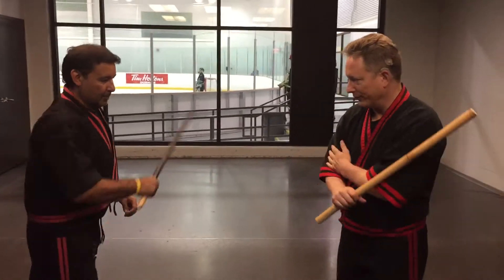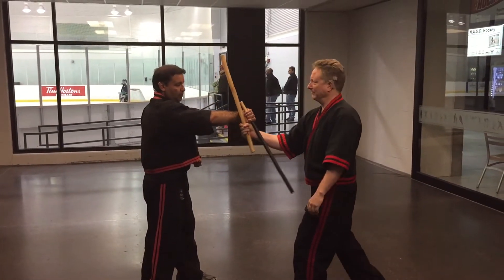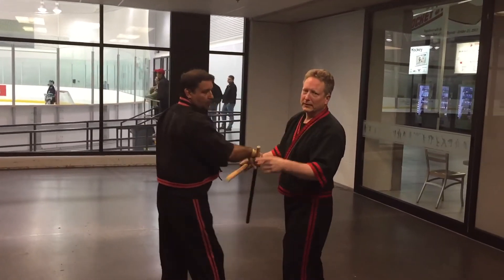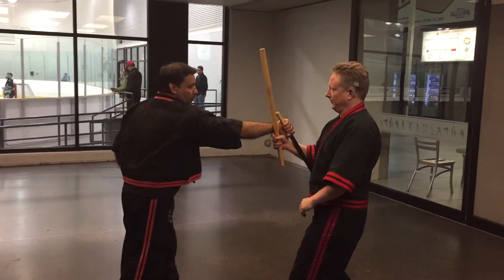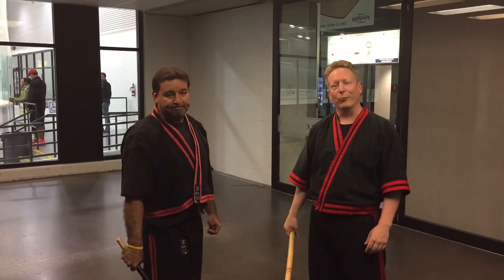Let's do a disarm from a snake possession, right versus right, angle 2. So from here to the snake possession, I'm going to tidy this arm. Let's do that again from here. Is that the way you want to do a snake disarm? Absolutely not.